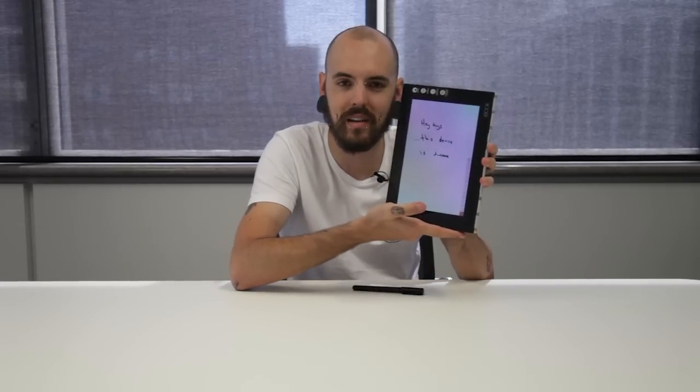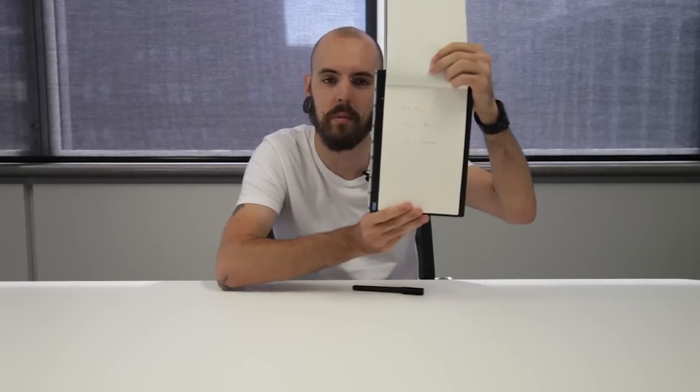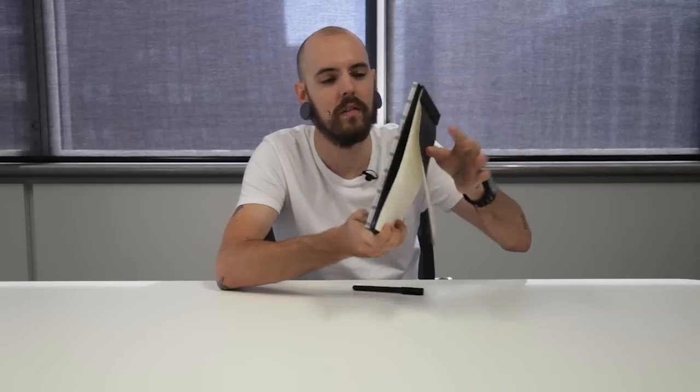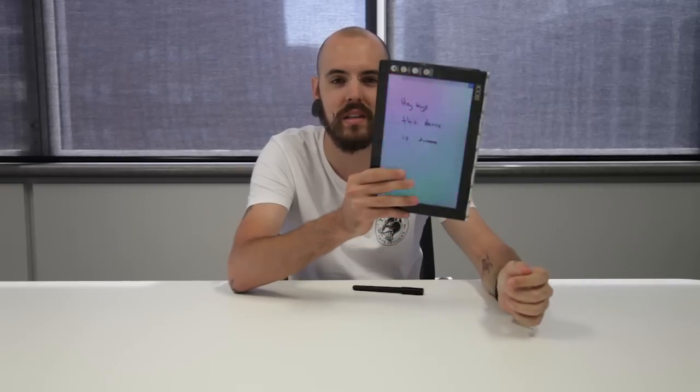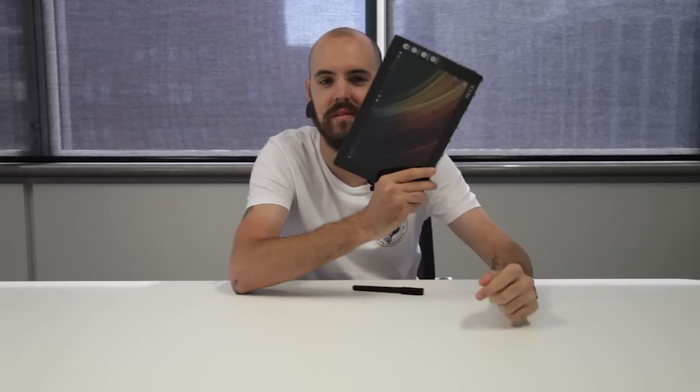There you can see — I have terrible handwriting — but if you flip it over, you can write on the back on the notepad, flip it around and you've got your writing on the screen. Click share, send it off to your friends, send it to your email address, send it to Dropbox, send it to wherever you need to go. Super cool, super easy, super portable. That's it!